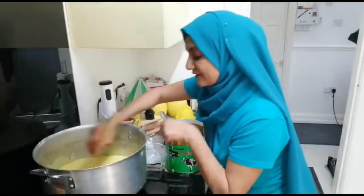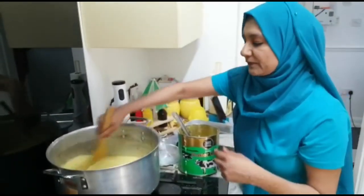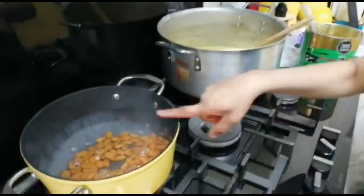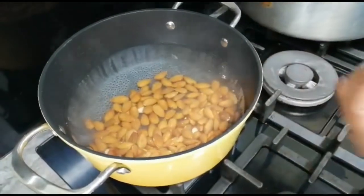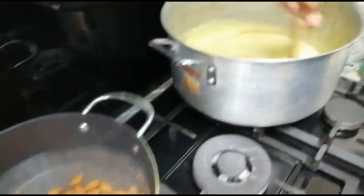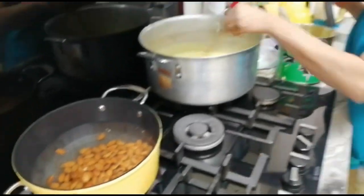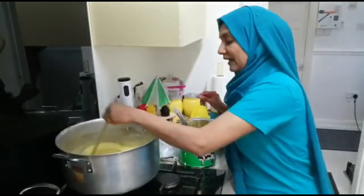I'll keep checking in between because the color will be changing gradually. I'll put my badam in the water here and let it boil a little bit to loosen the peel, and then I'm going to grind the badam — not cut it, grind it. I'll come back to you in five to ten minutes to show you the difference.